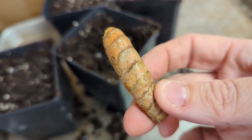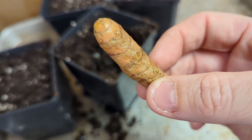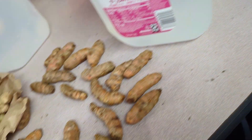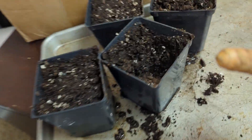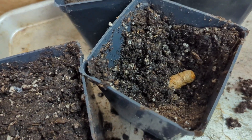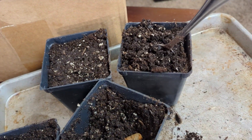You'll see all the eyes on here — I could cut this into pieces and make a ton of turmeric plants. However, I have a lot of turmeric so I'm just gonna put this whole piece in here, again two to four inches down. I'll cover them back up and then plant the other two pots with ginger.